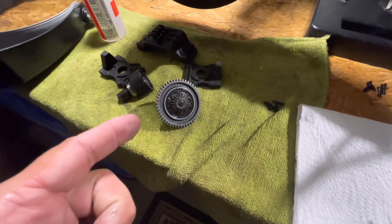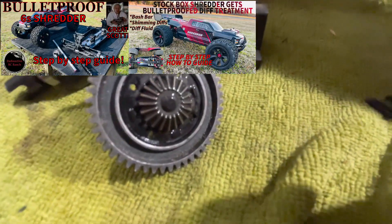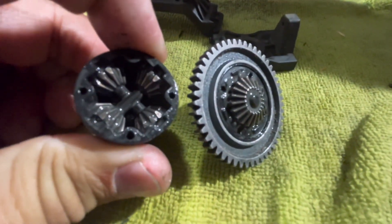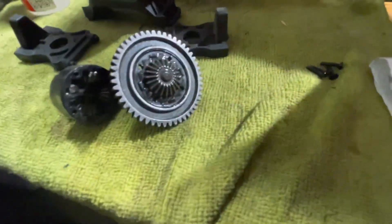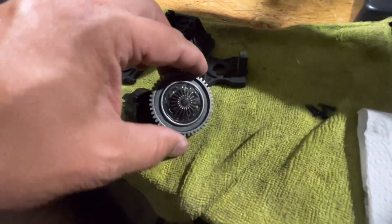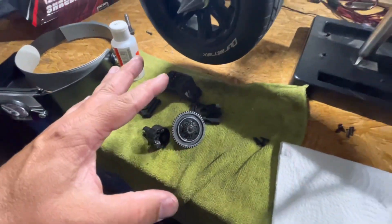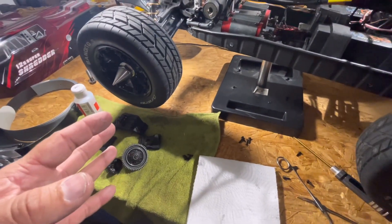Hopefully you guys are seeing this — this is what you need to do to bulletproof your Redcat Shredder. If you didn't need any more proof, there it is: perfect working order. These are the factory discs. The only thing we've done here is bulletproof this — we've got a factory steel spur gear and things are holding up just great.